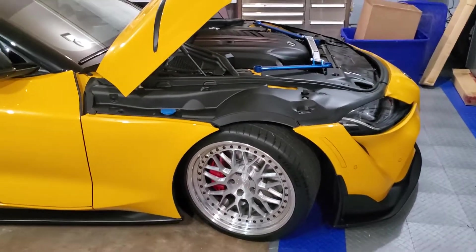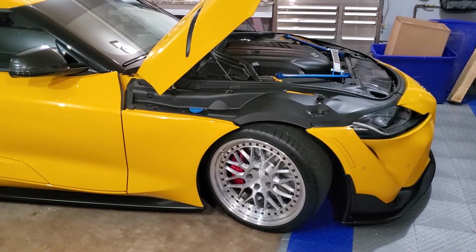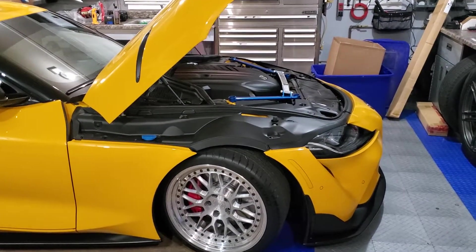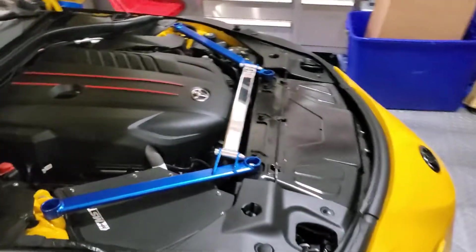I wanted to give a little heads up about what we're going to be doing with videos over the next few months. There are not going to be very many car shows going on, and I'm really going to be working on the Supra a lot over wintertime. I kind of wanted to start with the engine bay and really dress it up.